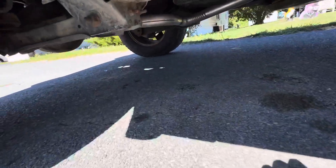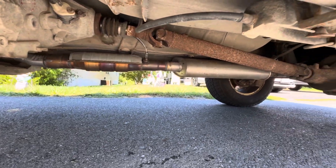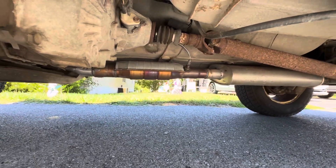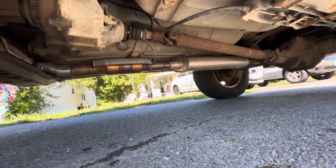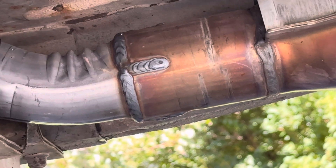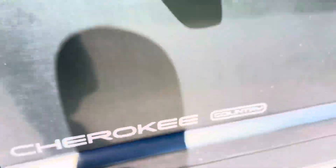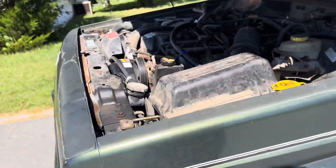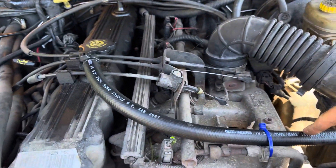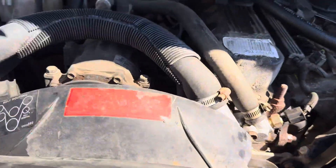The exhaust is all good now — my buddy Adam welded it for me and all the welds are really nice. He welded that up like a champ, and I think the exhaust has new O2 sensors in it too, so no leaks.